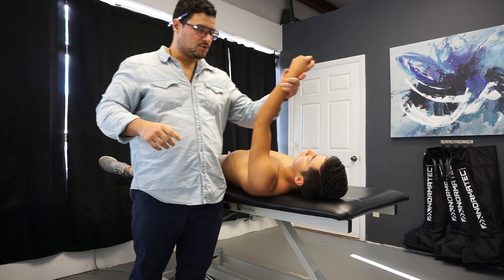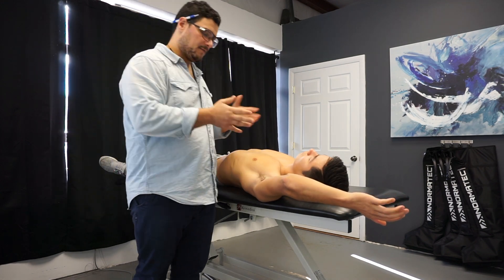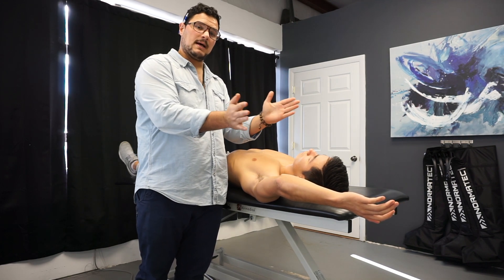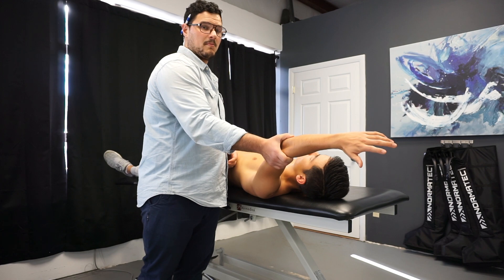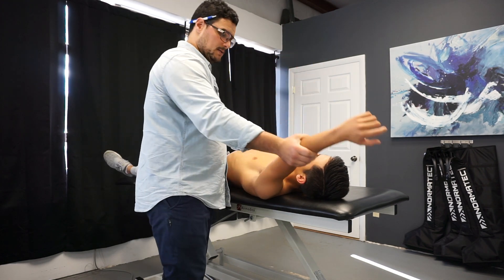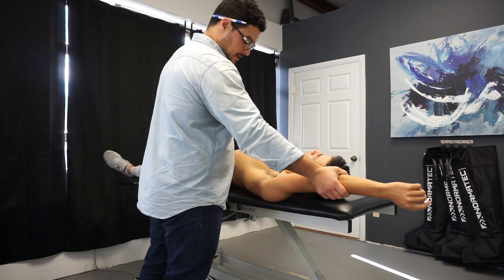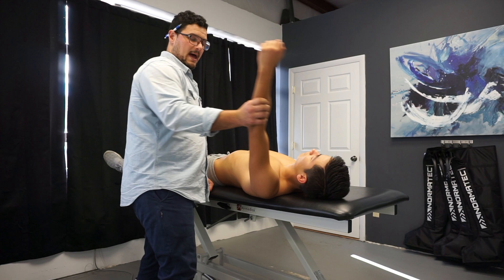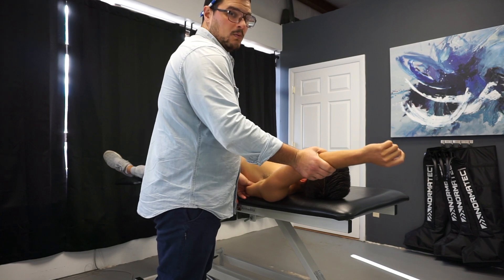Another test you can do right away is true shoulder flexion — you can even have them do it actively. Bring your arm back. From this angle, I look at the separation between the ear and the arm to see how wide it is, and where the shoulder goes. Can they really externally rotate their arm or does it flop into internal? If I do it passively, Greg's natural tendency is to kind of pull out a little bit. If I force it straight, it's not that bad but probably not comfortable. You can also get in and stabilize the scapula to see what's going on without the scapula moving.